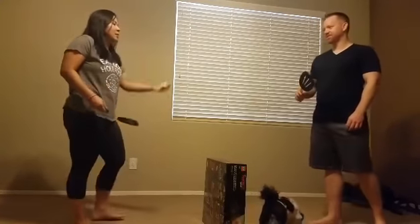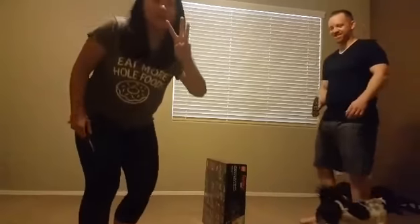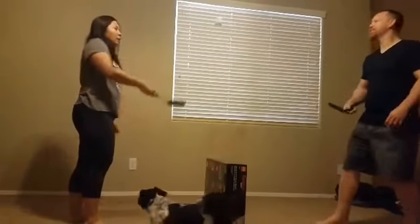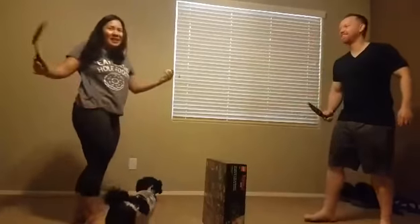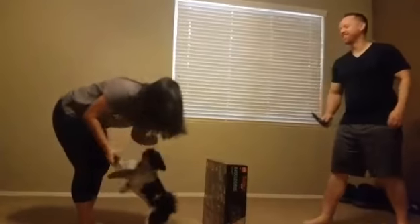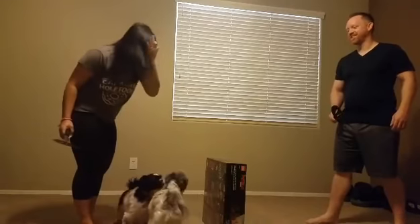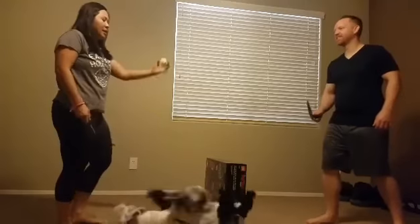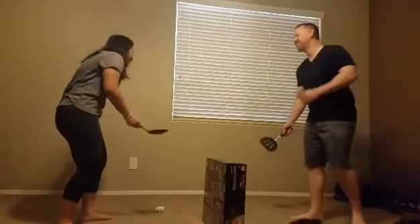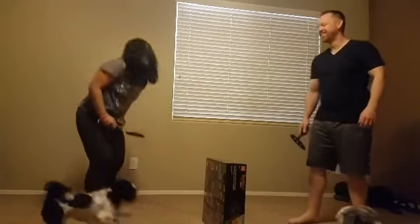All right, ready? We've got one, two, three. So our number is three, so that means we're going to try and beat the number three. Ready? One, three. One, two, three. Let's try and beat that three.